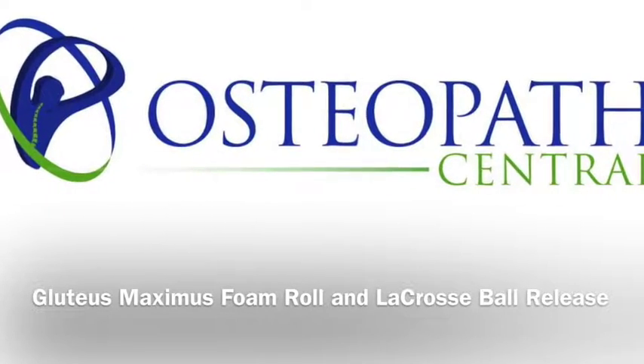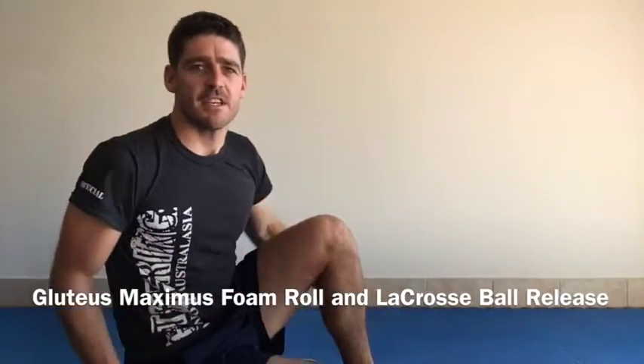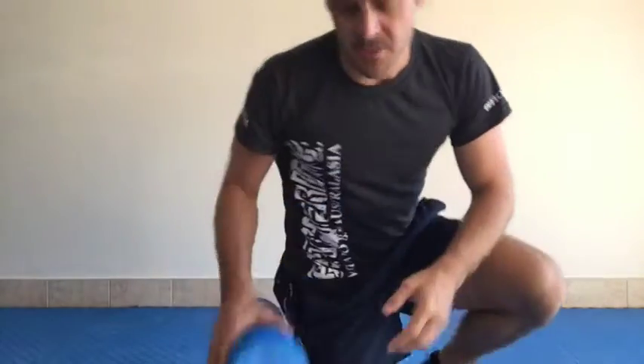Hey guys, Adam Thomas, Osteopath, Osteopath Ventrals Sports and Spinal Rehab video series. Just going to do a glute max foam roller exercise.